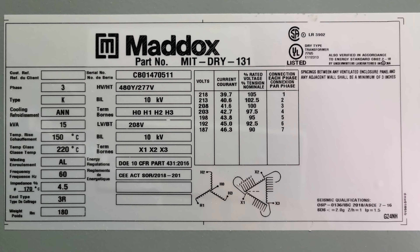With this transformer we have a 15 kVA transformer — 15,000 volt-amps — and we have 208 volts on our primary and 480 volts on our secondary, and it's three-phase.